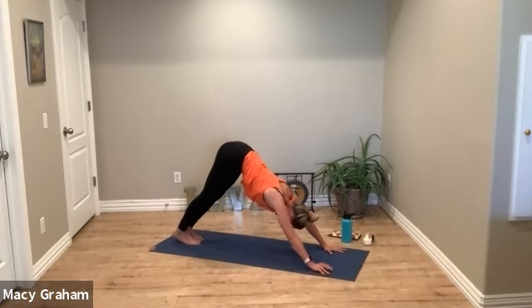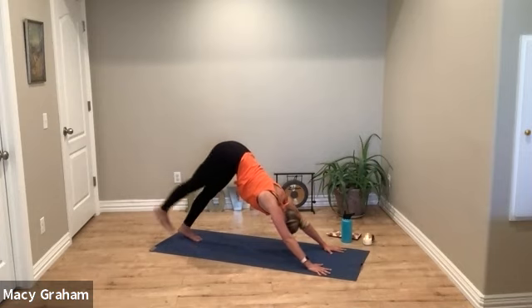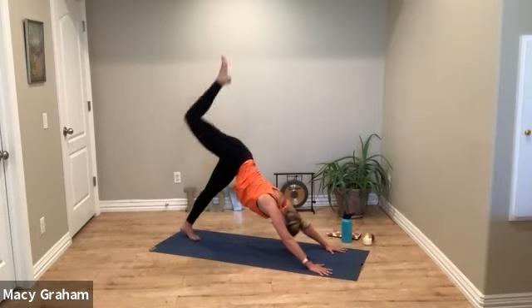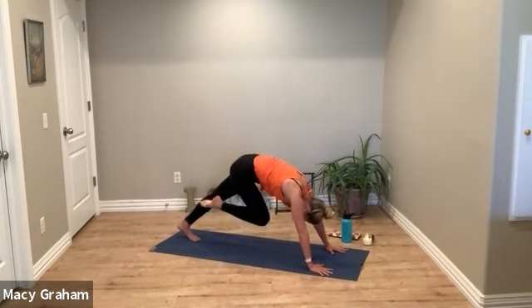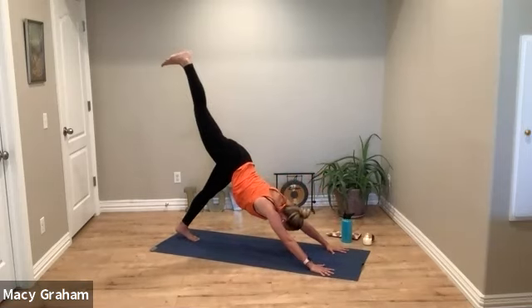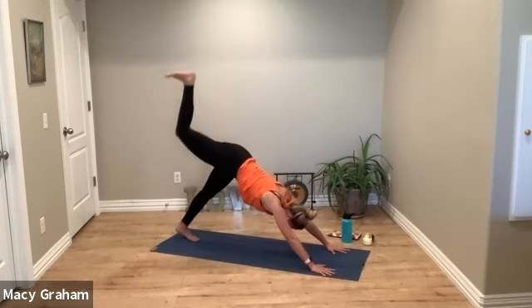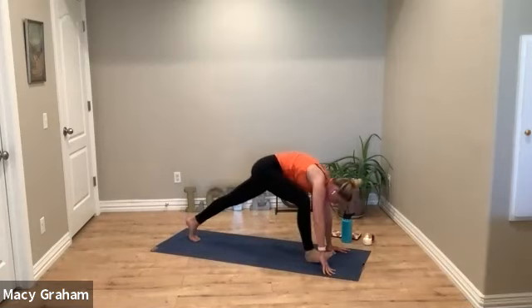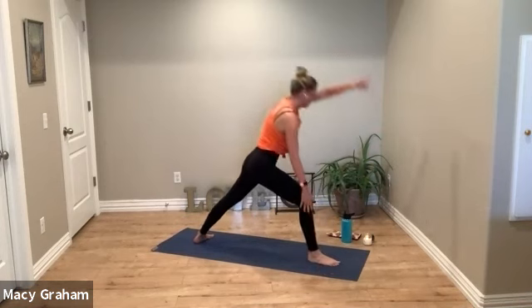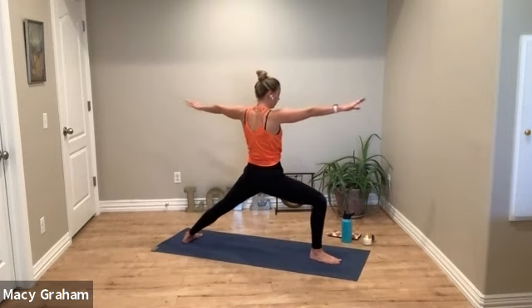We're going to stay in down dog for our next transition. Bring your big toes together and on the inhale lift your right leg high. Take a deep breath in. Exhale curl in, knee to nose. Inhale kick up, exhale curl in. One more time — step through in between the hands; help that foot if you need to, plant your back heel down, windmill open.